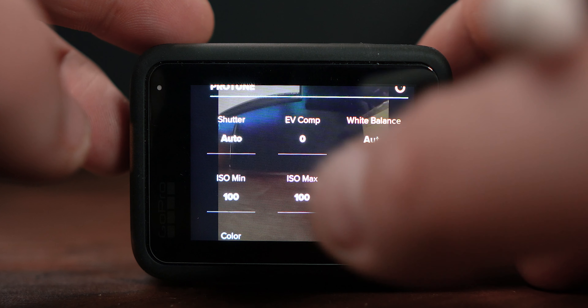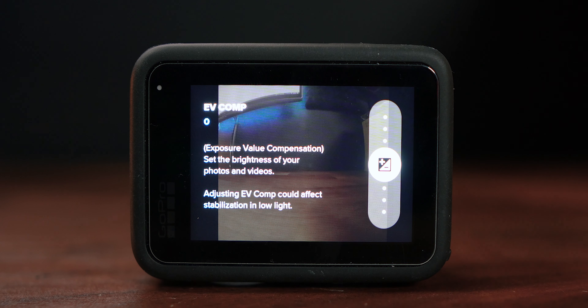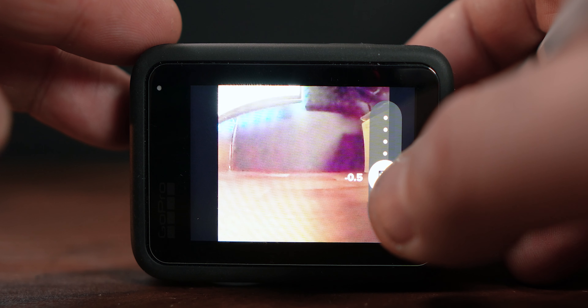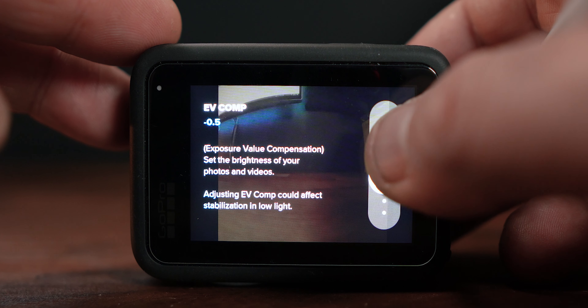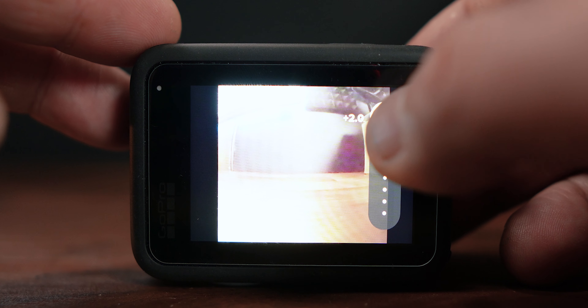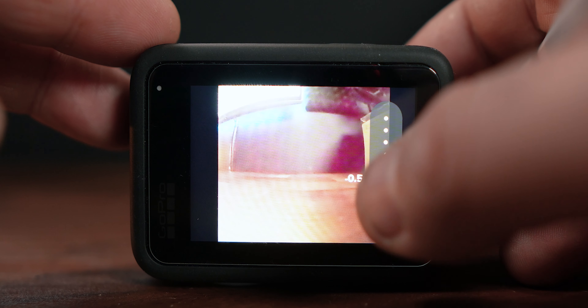EV comp is the exposure value — this essentially sets the brightness of the photo or video. By default GoPros seem to overexpose slightly, meaning they're a little bit too bright. So a lot of the time it's an idea to bring it down to negative 0.5. You can bring it all the way up to plus 2.0 but I wouldn't push this too hard — zero or negative 0.5 on a very bright day will work.